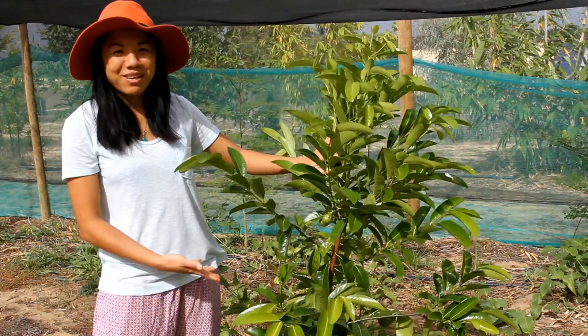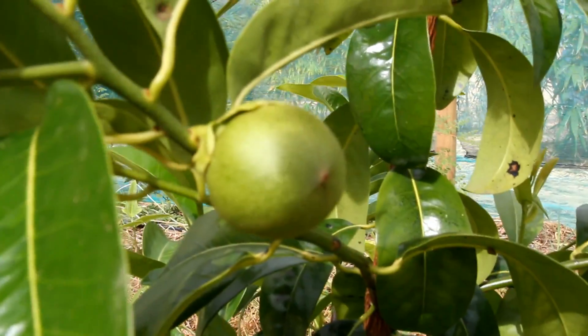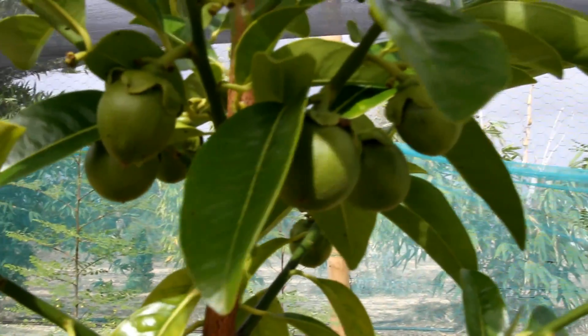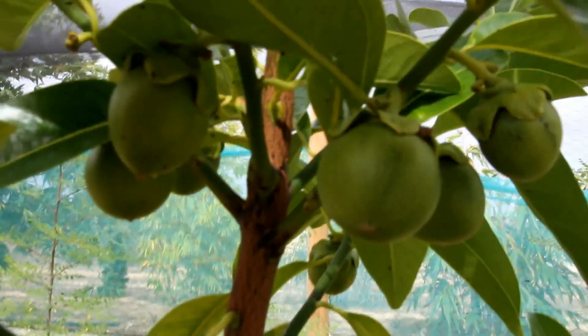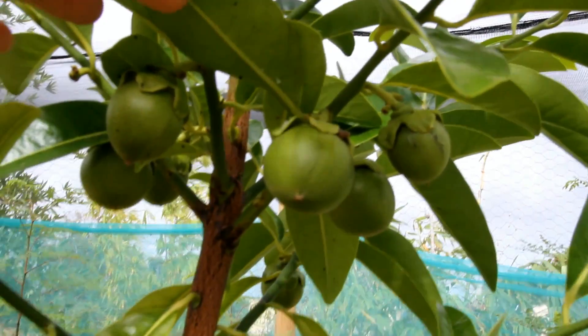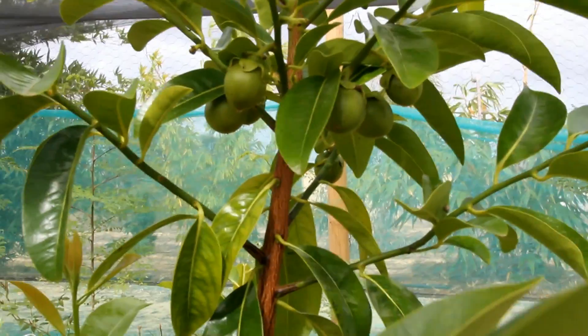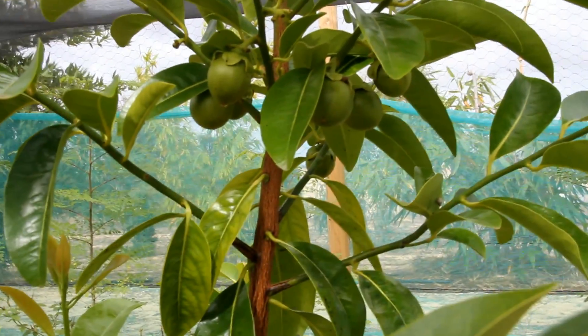Maybe you can give it a shot as well and grow some black sapote. The black sapote — I'll see you guys next time.